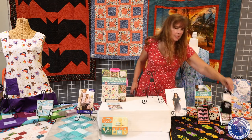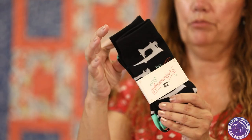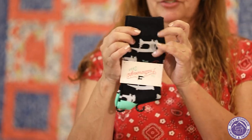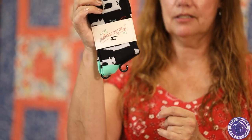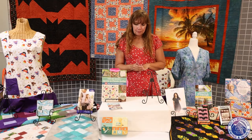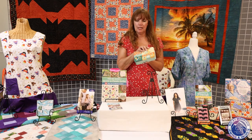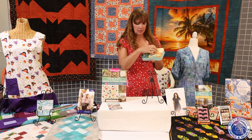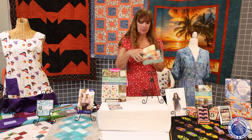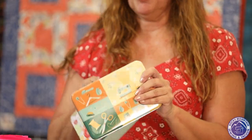Another cute little gift is these featherweight socks — they're bright green, and it'd be really cool if they kind of glowed in the dark. Just adorable little featherweight socks, a nice little gift to give away. And these little nesting tins are my favorite — I love storing sewing stuff in tins. They have sewing designs on them, beautiful colors, and buttons on the inside. Just cute little designs to store everything in.